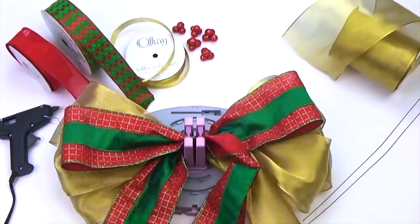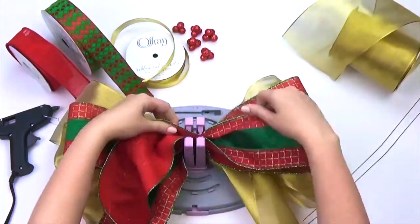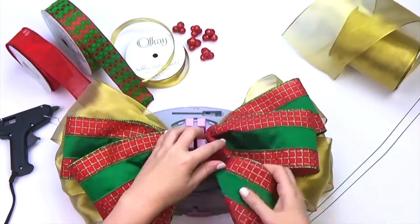Here's a quick tip: if your tree is going to be viewed on all sides, then I would make two large tree toppers and secure both so that the bows are facing outwards. This way, the tree topper can be viewed from all sides.